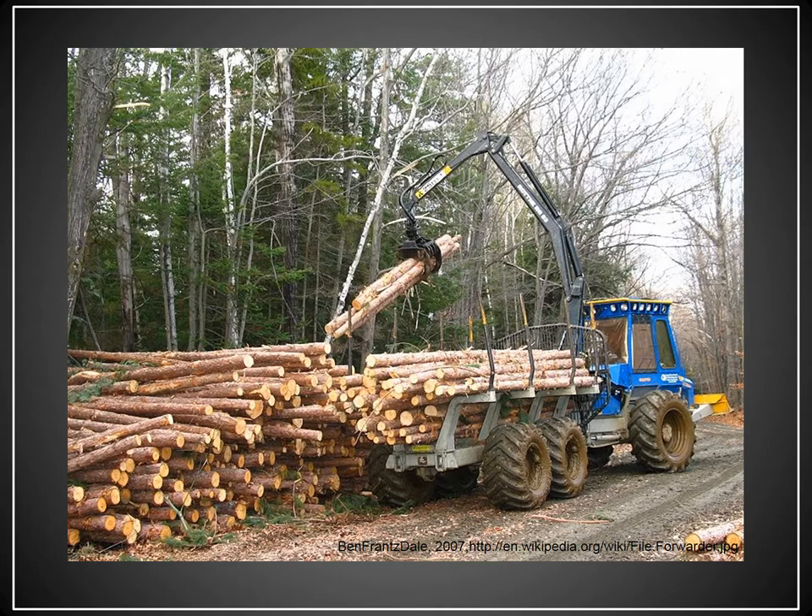This is an example of what a forwarder looks like. As you can tell, everything on the back of that forwarder has been processed — it's been cut into 16-foot lengths, it's been limbed and topped. This can occur with a chainsaw operator or with a cut-to-length processor, but for things to be forwarded out, they typically need to be already processed.